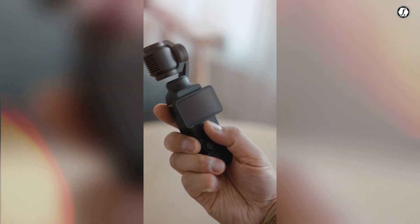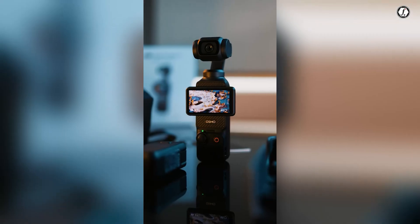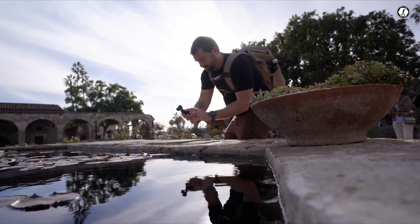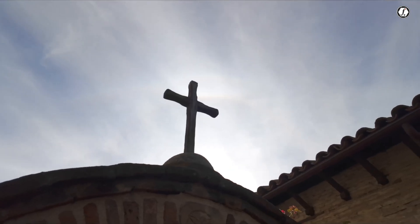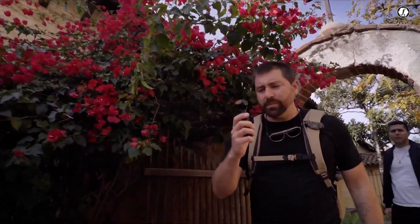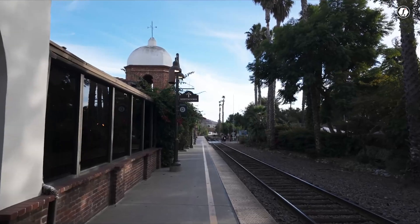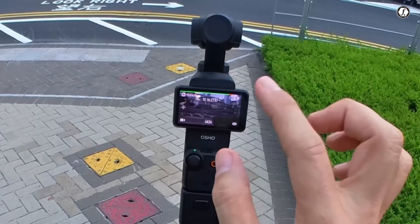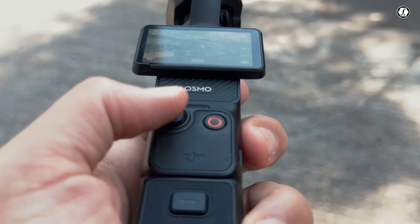One of the more mysterious rumors is that the Osmo Pocket 4 might feature dual AI-powered lenses with predictive framing. While this hasn't been confirmed, it's a very intriguing idea. Predictive framing could mean that the camera uses artificial intelligence to track the subject and adjust the framing automatically, making sure the person or object stays in the shot even if the user moves around. Dual lenses could also offer different focal lengths — one wide and one zoomed — for more flexible shooting. This would be useful for creators who want cinematic control without having to manually adjust the frame every time. If true, this feature would bring smart shooting to a whole new level.